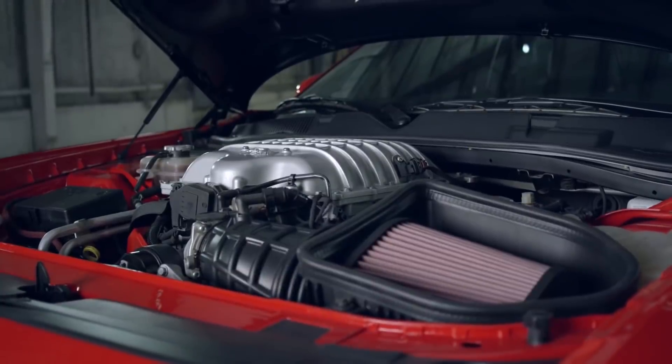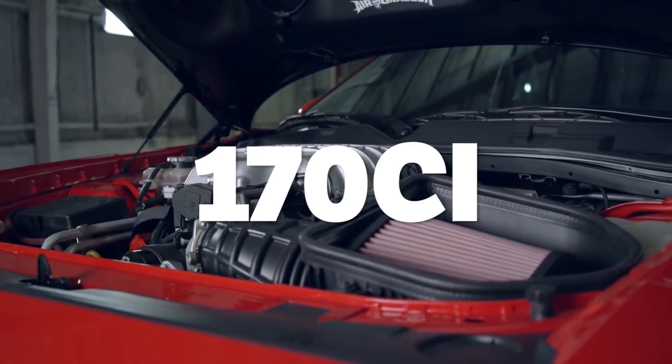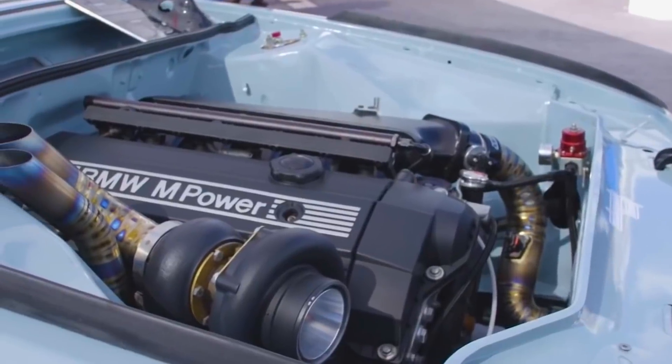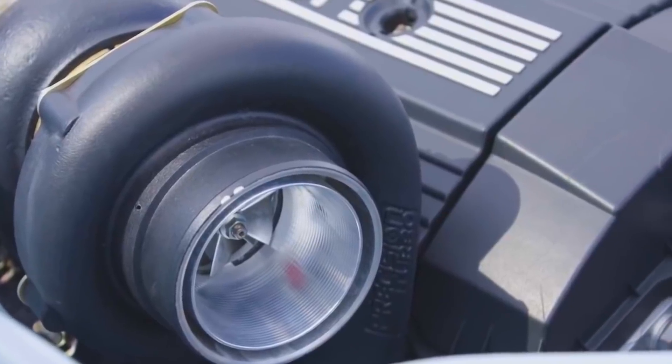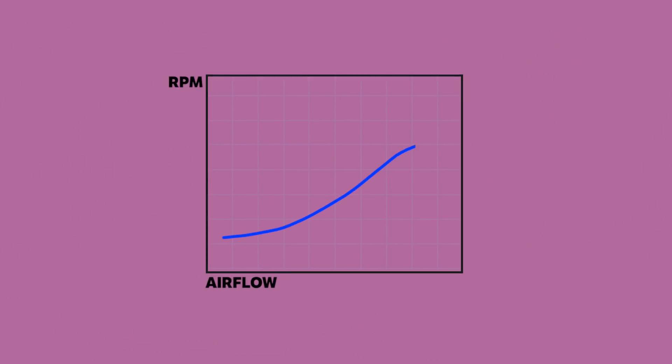You may also see this referred to in cubic inches — in our case, it'd be a 170ci supercharger. This differs from a turbo or centrifugal supercharger, as the amount of air they can move over the same period of time could be drastically different at two ends of the RPM range, due to the fact that turbines need time to build boost.